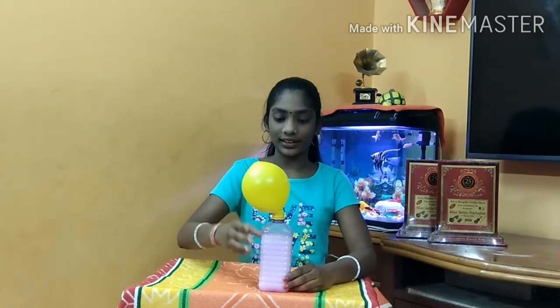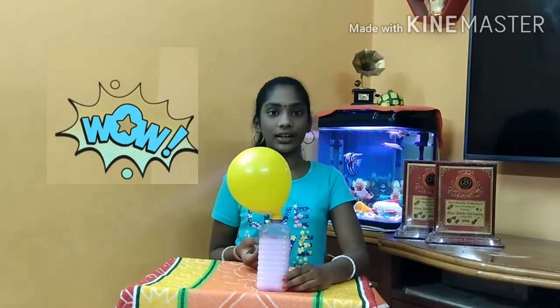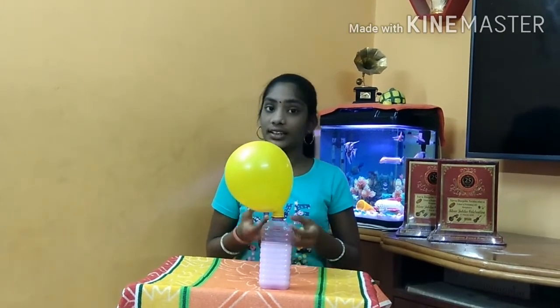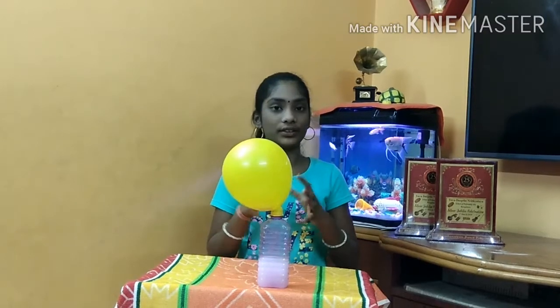See this — the balloon is blowing up. This is because when vinegar is mixed with baking soda, carbon dioxide is formed. The carbon dioxide is going inside the balloon and the balloon starts blowing.